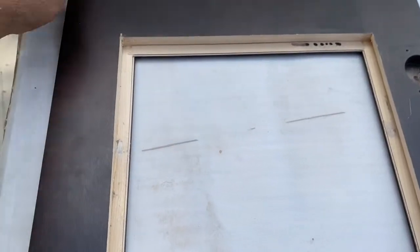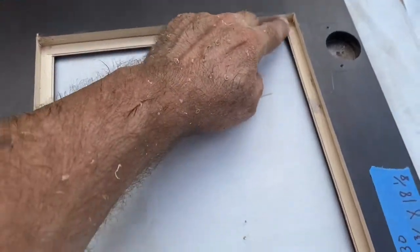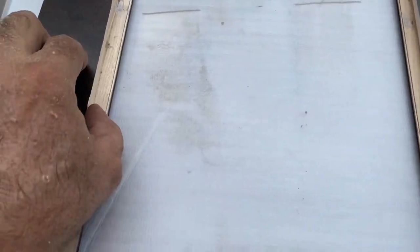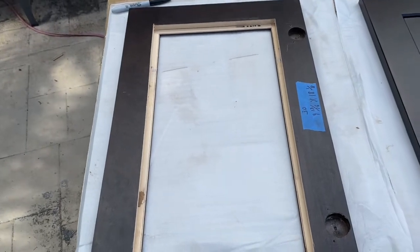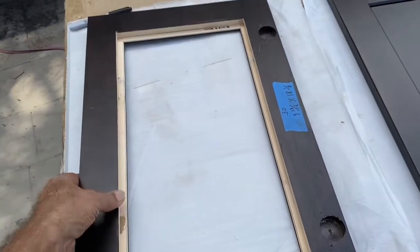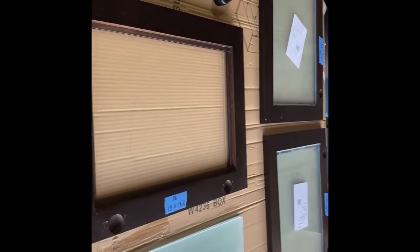I like to stain the inside. I use an espresso stain, and now I'm able to take my measurements. I put a piece of tape on the edge of the door so that I can know which door goes to which cabinet — my 30-inch cabinet — and then the measurements on the side are what the glass is. So once I cut all these, I get the glass cut from the glass company and then I start to put them in.